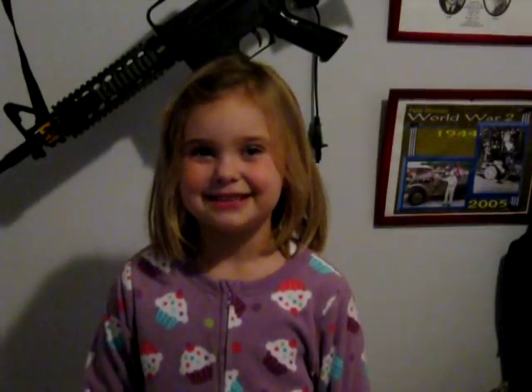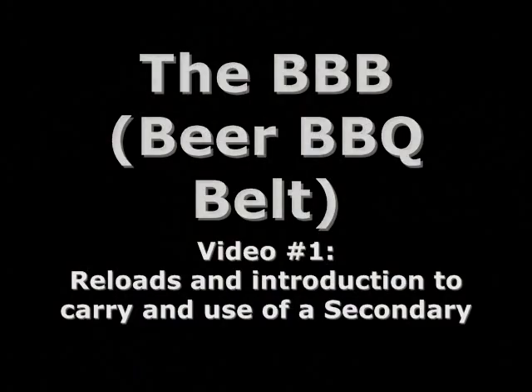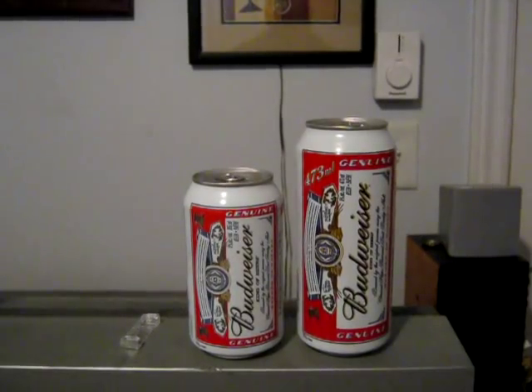Welcome to the video. Hi, I'm Hammer Sandwich and today we're going to be covering reloads and switching to a secondary. For today's demonstration we'll be using the 473mm can.